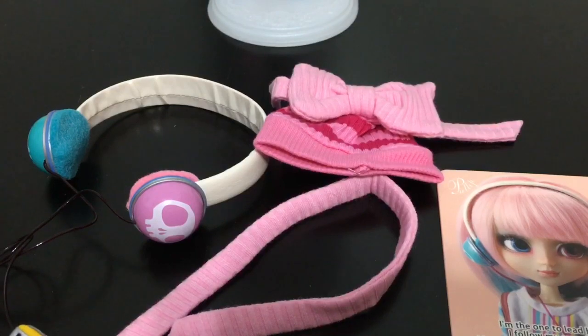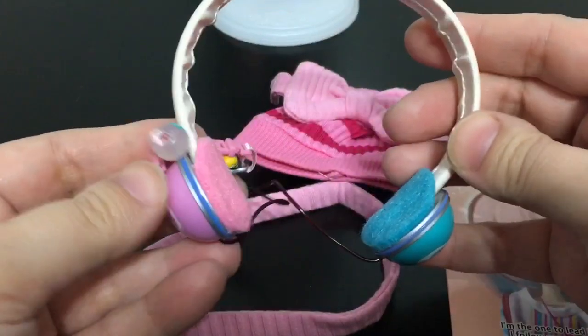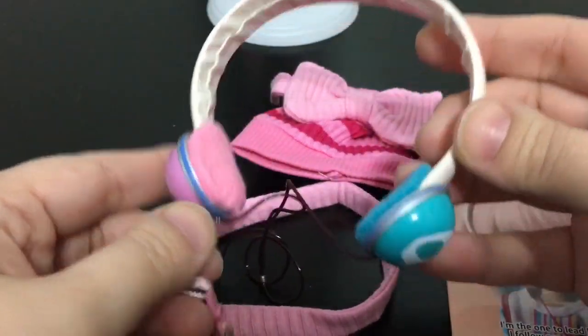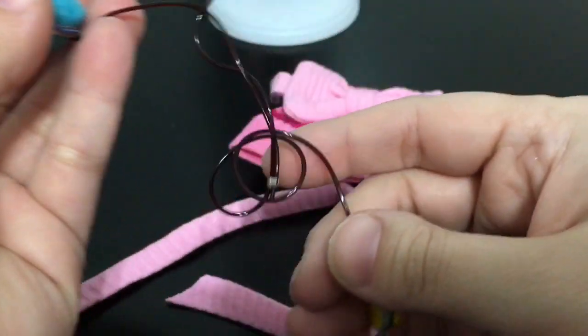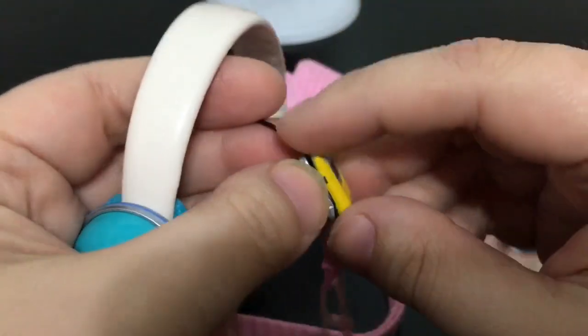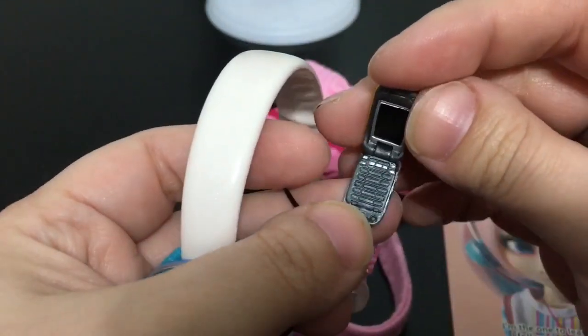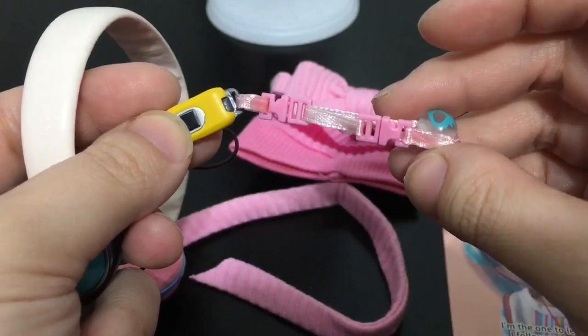Here is a quick look at all the different accessories that come with Akemi. She has these amazing headphones that are so cute. They have a wire and are attached to a small flip phone that does actually open. And then it has a cell phone charm on it.